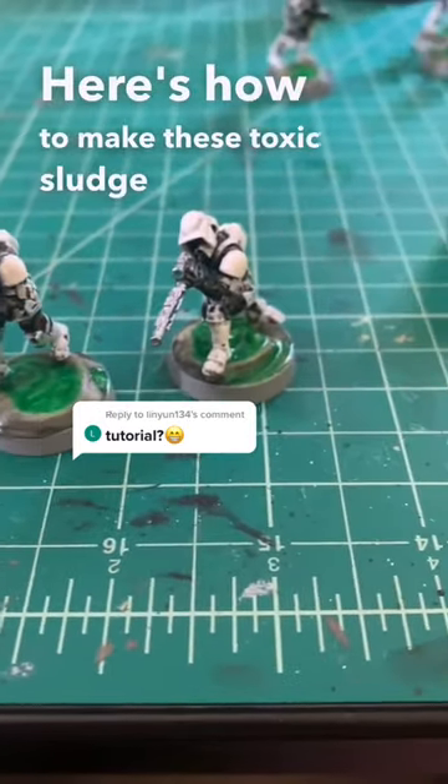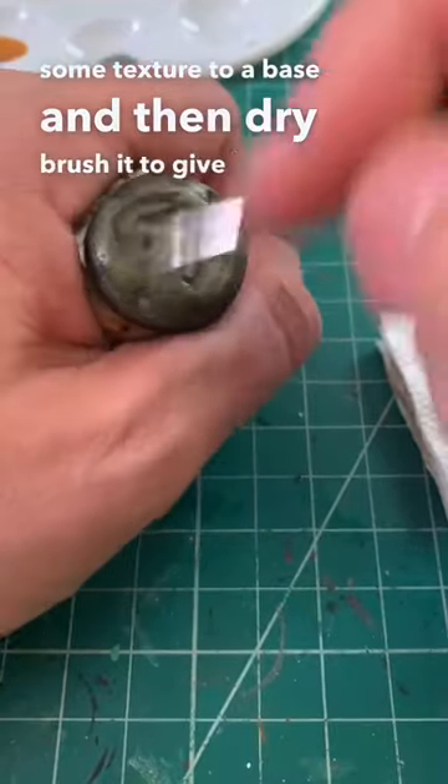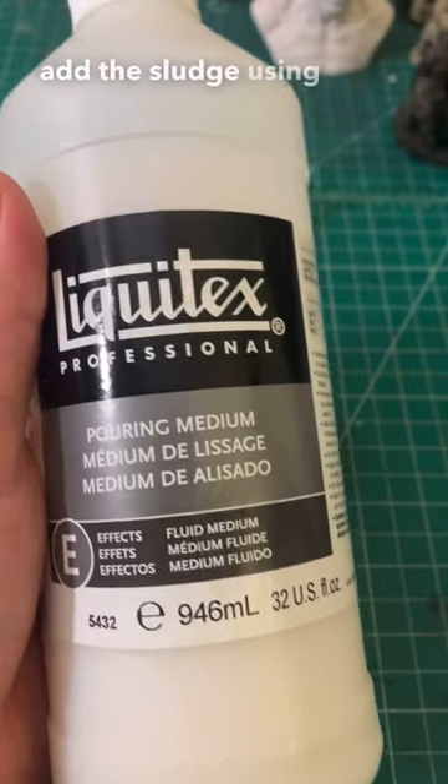Here's how to make these toxic sludge bases. Add some texture to a base and then dry brush it to give it some definition. Attach our miniatures and we are ready to add the sludge using pouring medium.